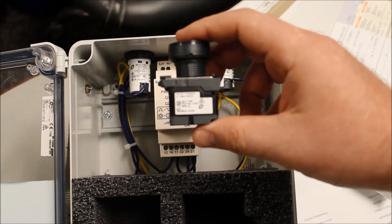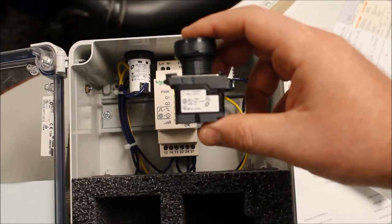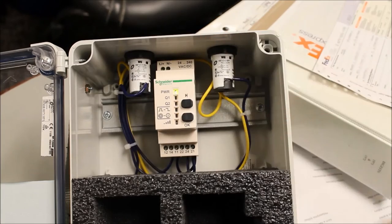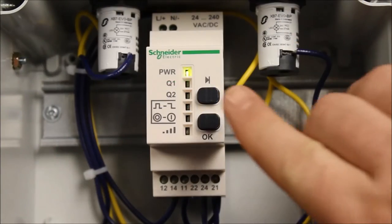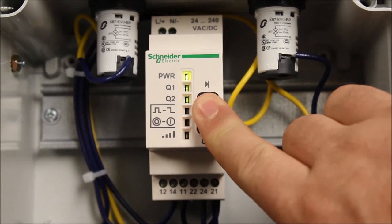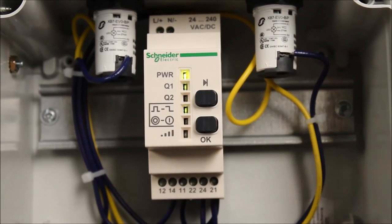This is how you program a ZB-RT2 transmitter to the receiver. Hold down both buttons simultaneously, and release after three seconds.